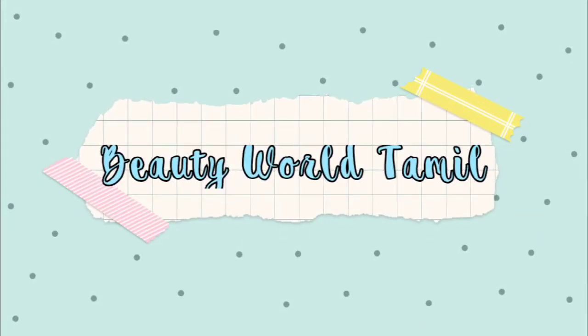Hello and welcome back to our channel. We are going to show you how to make a bottle of plastic. I have a plastic bottle.